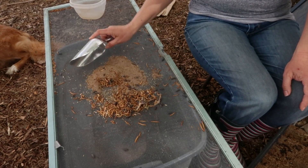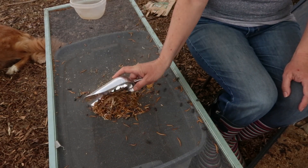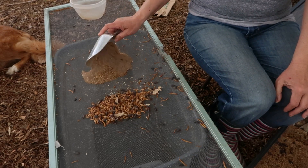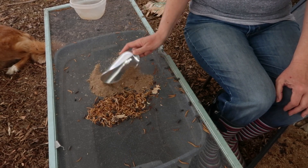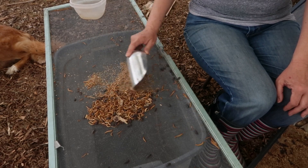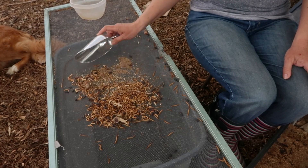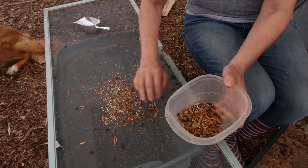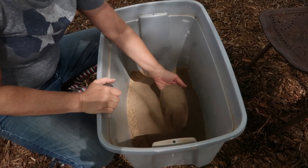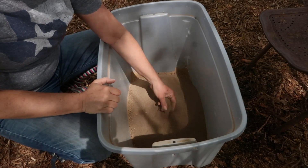If you don't have a mealworm bin or raise mealworms for your chickens — why not? But if you don't, no problem. You can use a regular tomato fertilizer; I'll link one up in the description. This is just one way I try to close up the loop of needing to buy fertilizer. And of course, mealworms are a wonderful nutrient treat for chickens — they'll do anything for one.